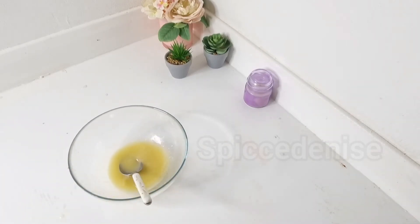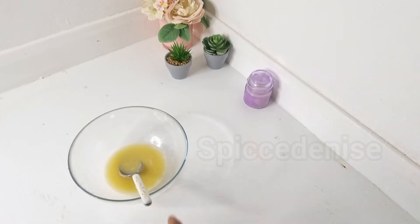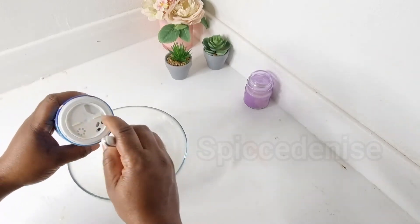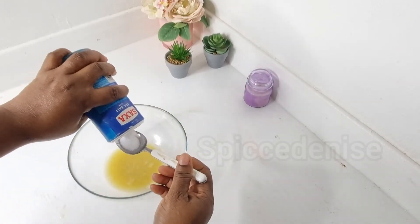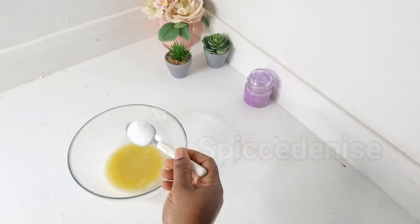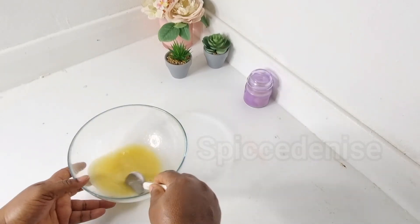After removing the seeds, I'm going to use some salt — like a tablespoon of salt — and I'm going to mix it.